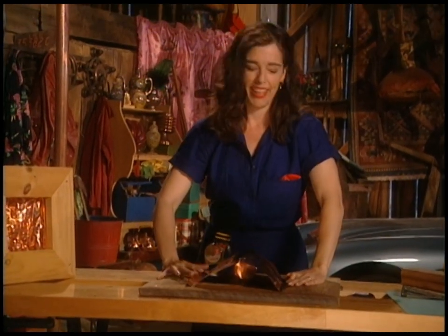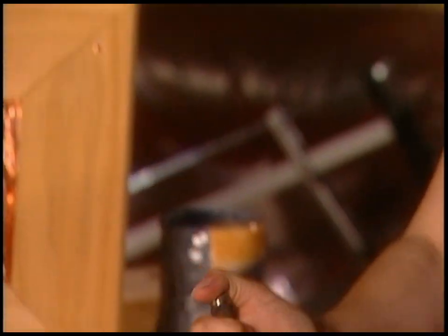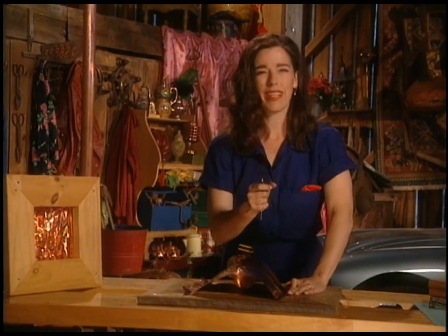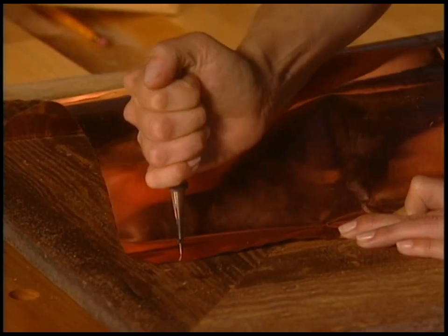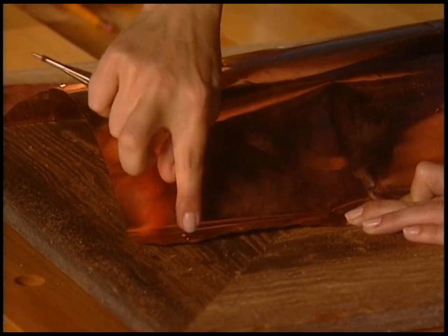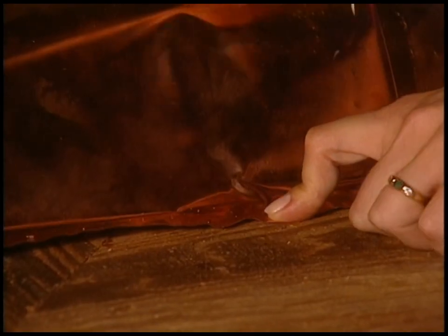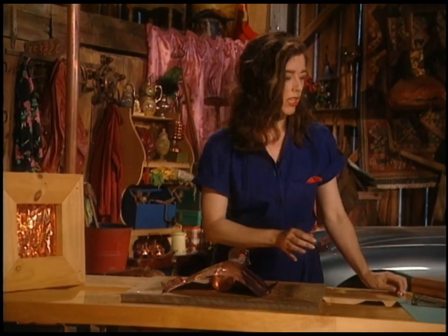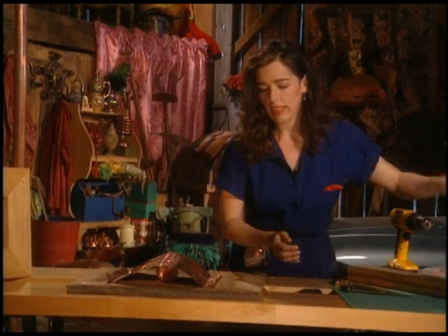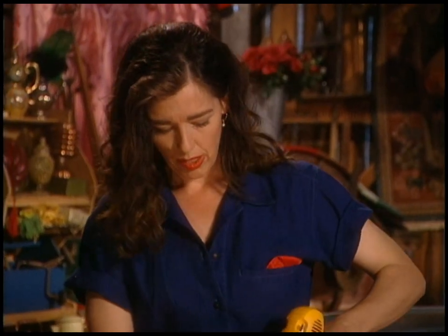My favorite tool of the month: a compression punch. It's a little spring-loaded metal puncher. When you want to drill through metal it's really hard to get a drill bit started, so you put the compression punch on the metal like this and it puts a nice little dimple in the metal — that lets you get your drill started properly. I'm putting three of those in, then pre-drilling because I'm using brass screws, and brass is really soft — almost as soft as copper.